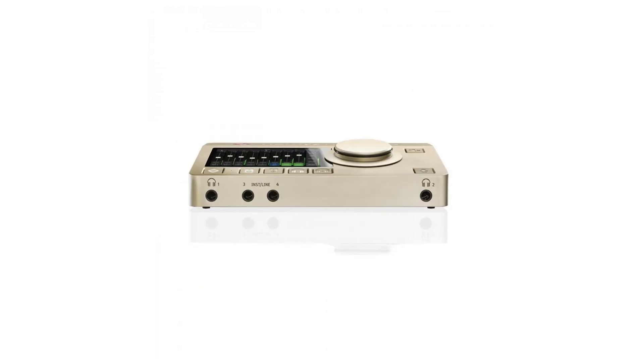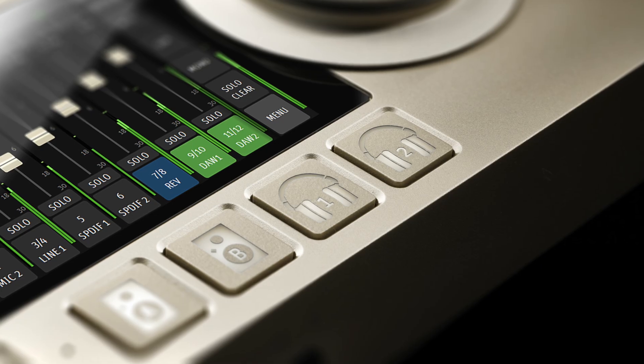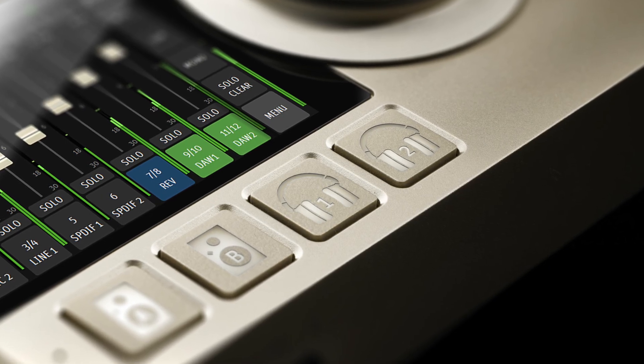To draw some conclusions and stay as objective as possible — the best from the figures clearly is the Neumann MT48. Those dynamic range figures are just eye-popping. They're clearly using ultra high-end components, and from what I've read about this unit — the user experience, the build — it's just super high-end. The high price really could be justified. I definitely want to get my hands on one to do a full review at some point — let me know if you'd like to see that in the comments.